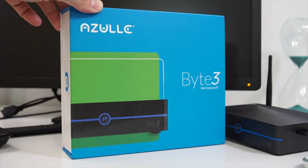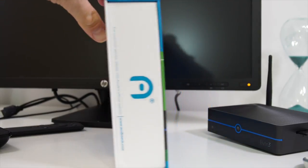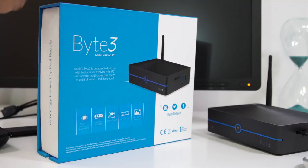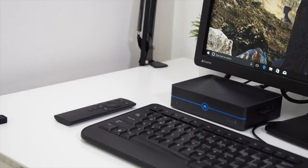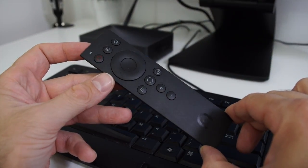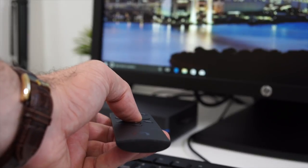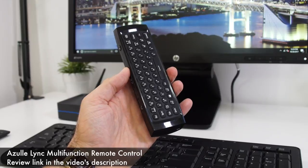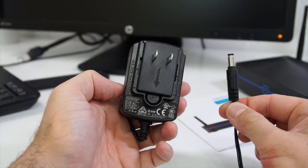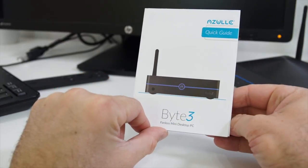Let's start with a quick unboxing. The mini PC comes in a good-looking box; on the front we see a picture of the device and turning it around we find some of the specifications. Inside we're going to find the mini PC itself, a remote control — this is an IR remote control and you have to point it directly at the mini PC otherwise it won't work. Its functionality is somewhat limited, so I recommend getting a wireless keyboard and mouse. We also find the power adapter and a small user manual in English with pictures.